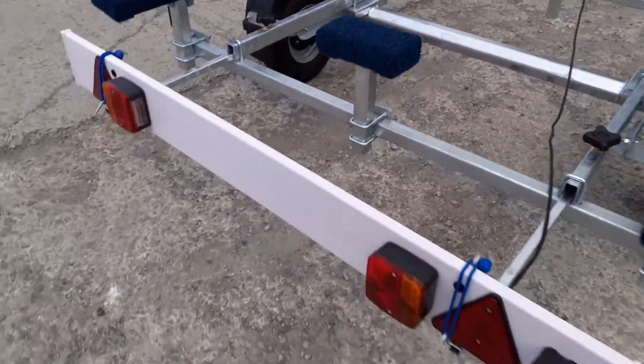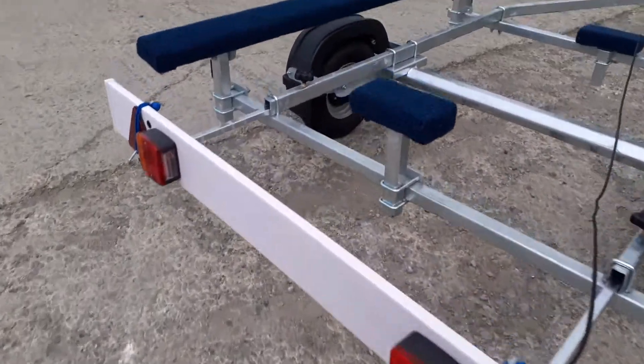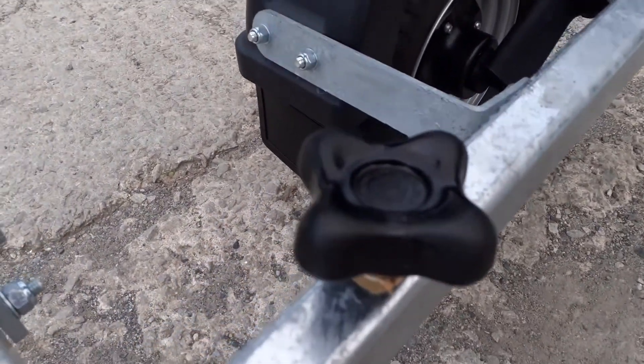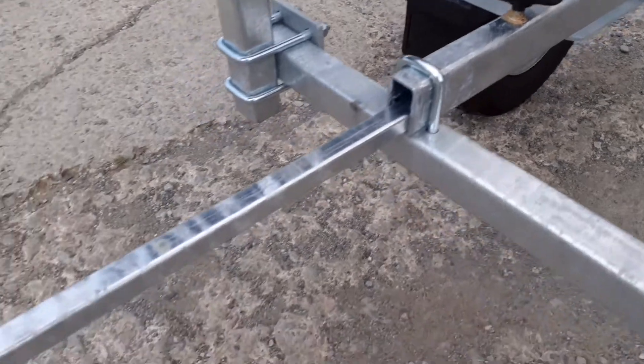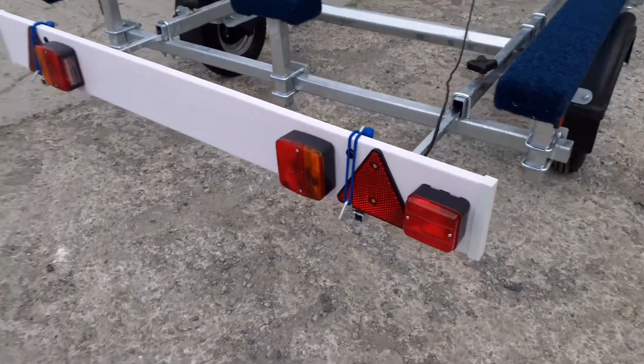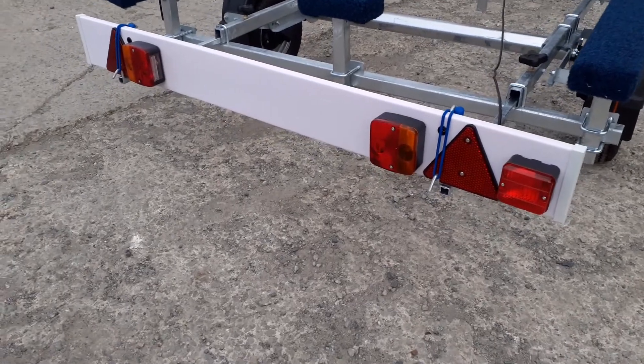The light board supplied with the trailer is fully adjustable — you can undo the black turning knob and the light board bars will extend out further if needed. The light board also has a fog lamp on it.